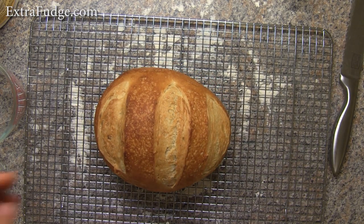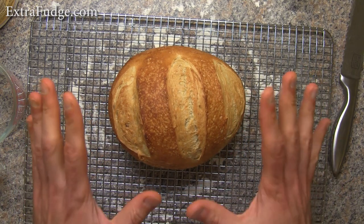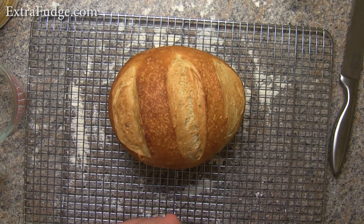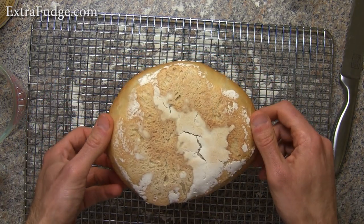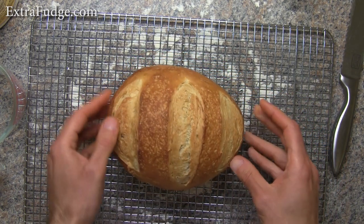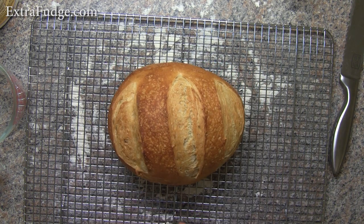And here it is. Look how beautiful! So at this point we're going to let it rest before I cut into it. Look how nice it looks. Perfect — came out just perfect. I'm going to wait 15 minutes, or at least until it cools down, before I cut into it.